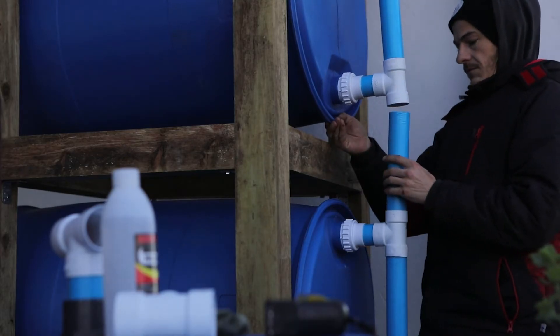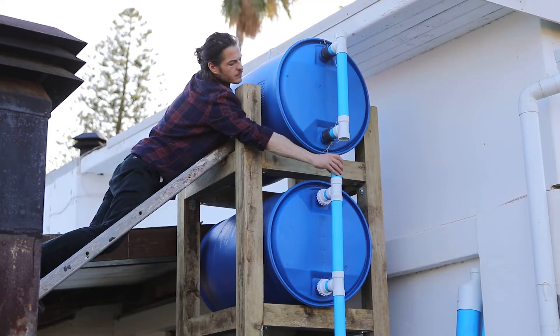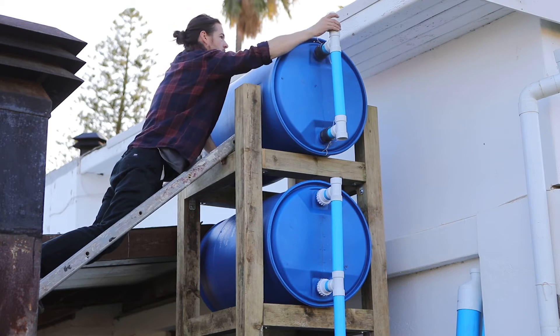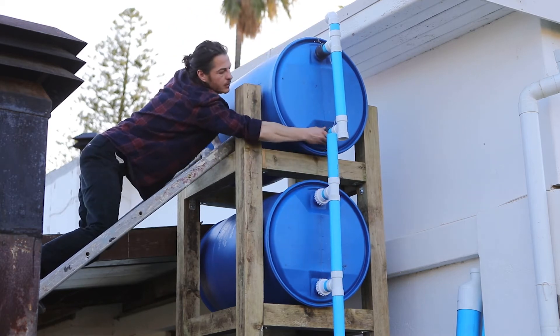Your next step is to link your remaining T-connectors with pipe, after which, into your highest T, you should insert an elbow connector with another piece of pipe, as eventually this will link up to your home's guttering.